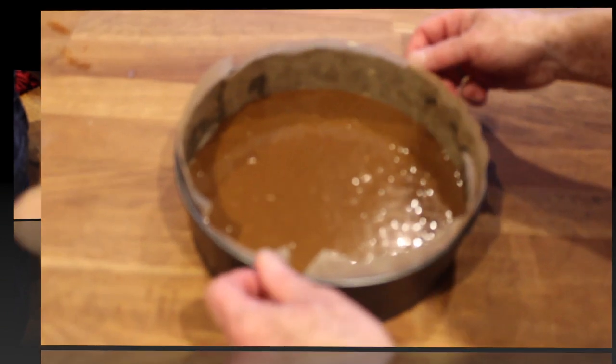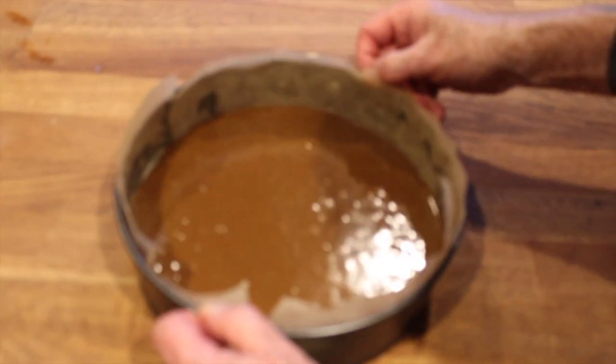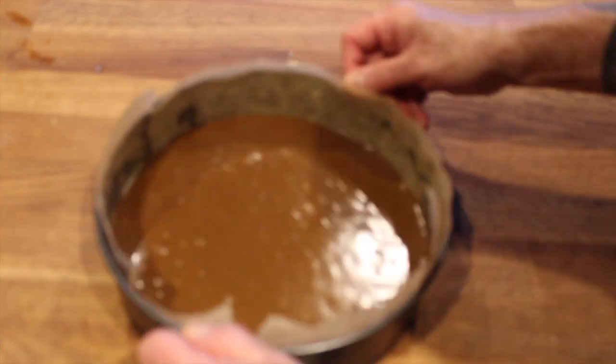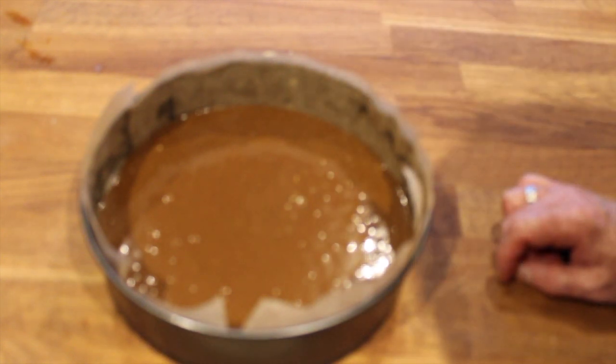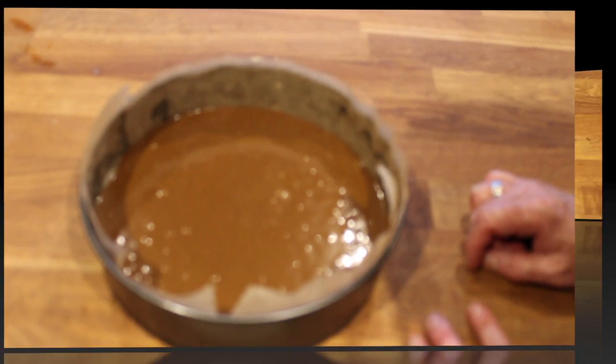So there we are — that's the cake mix done. Just give it a bit of a spread to make sure it's even. That's it now ready for the oven. Into the oven — keep your fingers crossed, in 35 to 40 minutes this thing will be cooked and I just hope it comes out well!